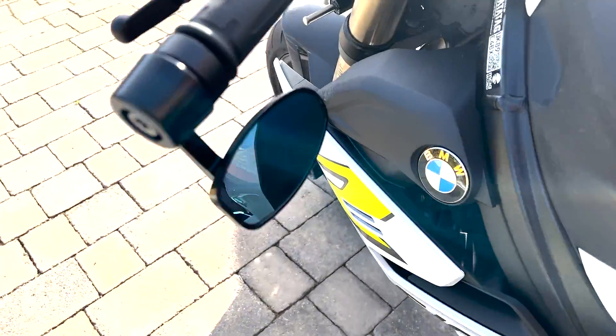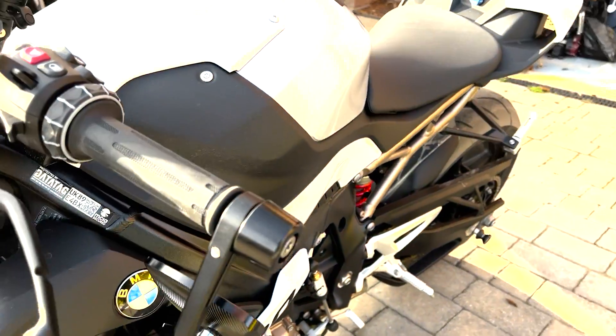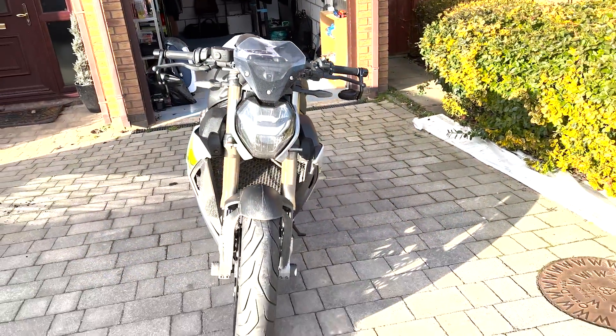There's minimal vibes. Obviously they're on a vibrating motorbike so you are going to get some vibes from them. But when you look in them, you can actually see what is behind you, which is quite a massive thing when you're going to have mirrors.